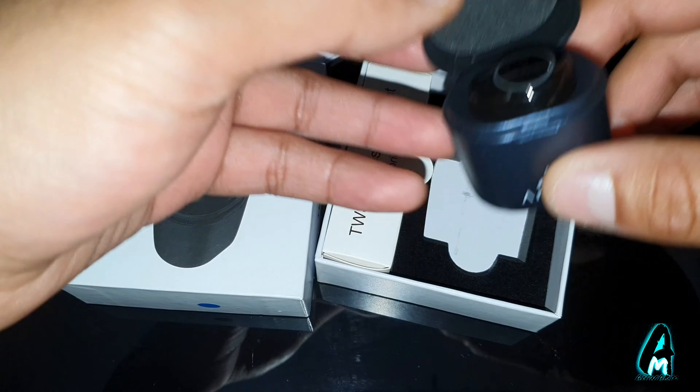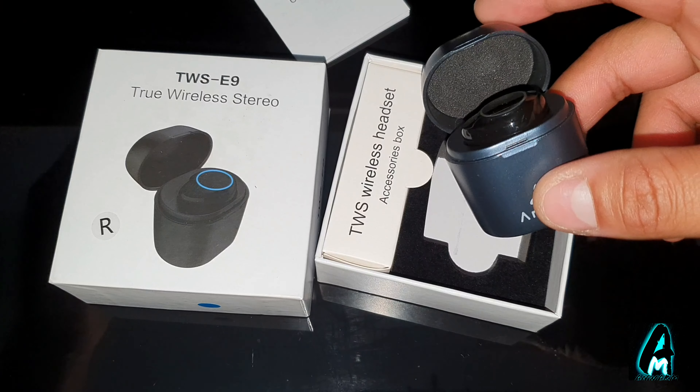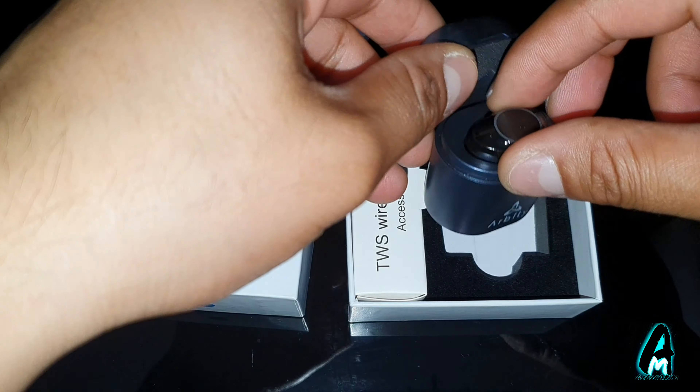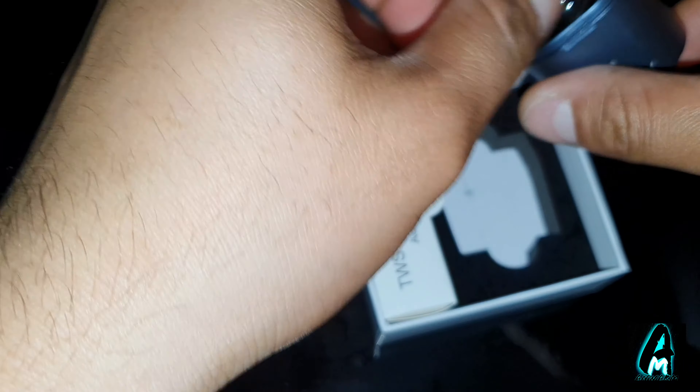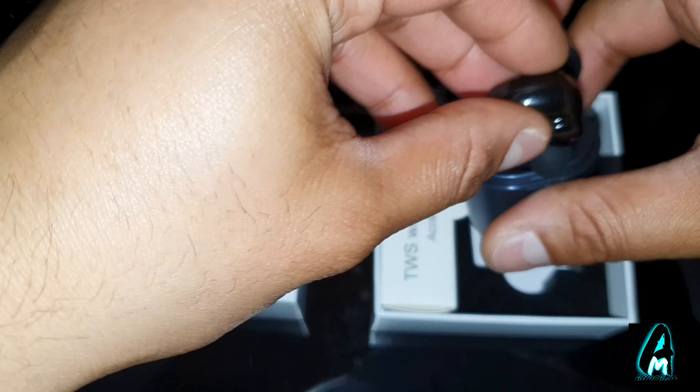One piece earphones is perfect for if you're driving and you want to talk on the phone, or if you're playing gaming consoles or anything like that and you just want to use one of these. That's the only good thing about this — it's not good for listening to music because there's only one piece.